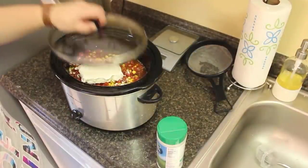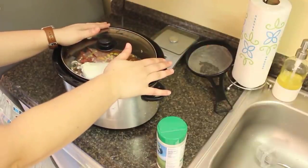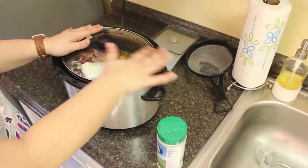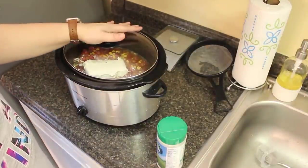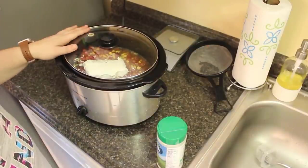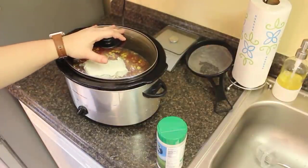Drain the liquid from all the cans except the beans, then literally dump everything into the crockpot and go. The recipe says four hours on low, but soup can cook as long as you want — the longer it cooks, the better it tastes. I'm going to let it go for about six hours. This is delicious — you need to try this if you haven't.